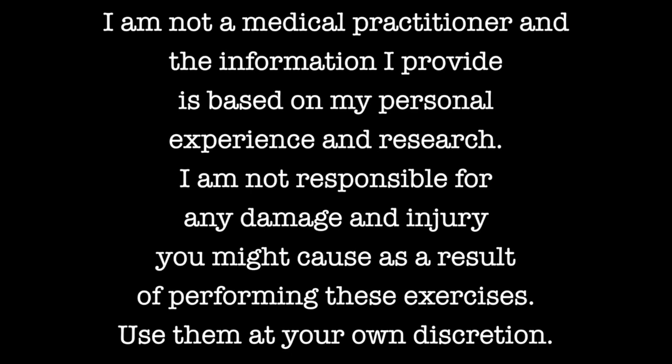But before we continue — I am not a medical practitioner and the information I provide is based on my personal experience and research. I am not responsible for any damage or injury you might cause as a result of performing these exercises. Use them at your own discretion.